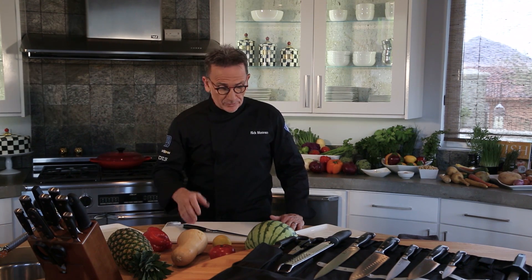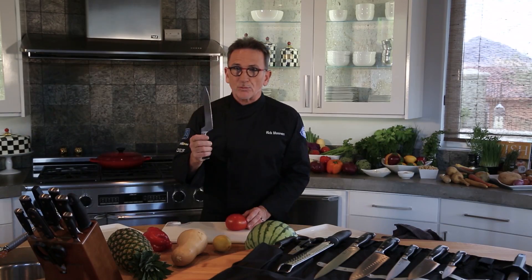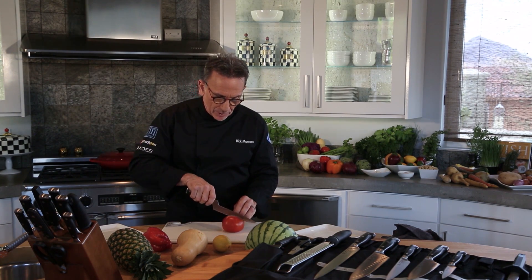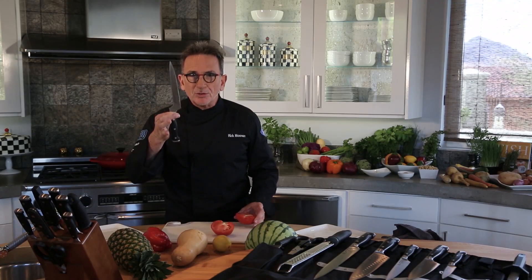For cutting a tomato, which is actually very soft, you want it to be cut clean. A nice, easy, clean slice — the serrated edge will do all the work for you. You don't even have to apply much pressure on it.